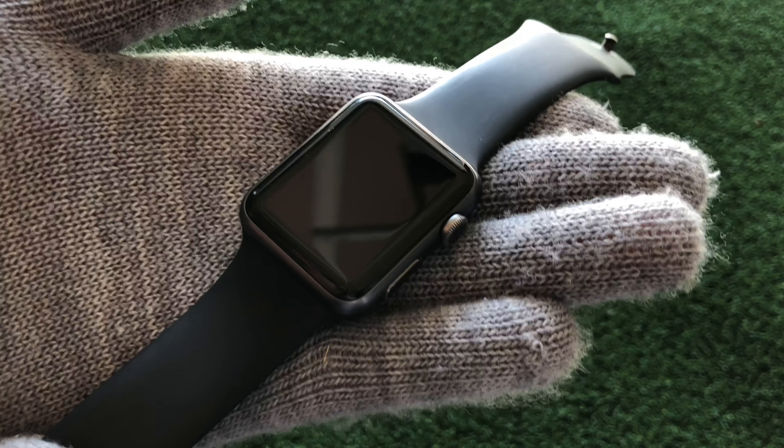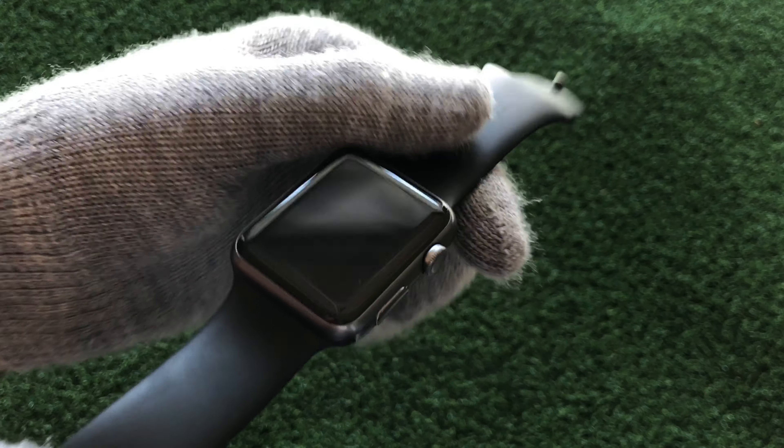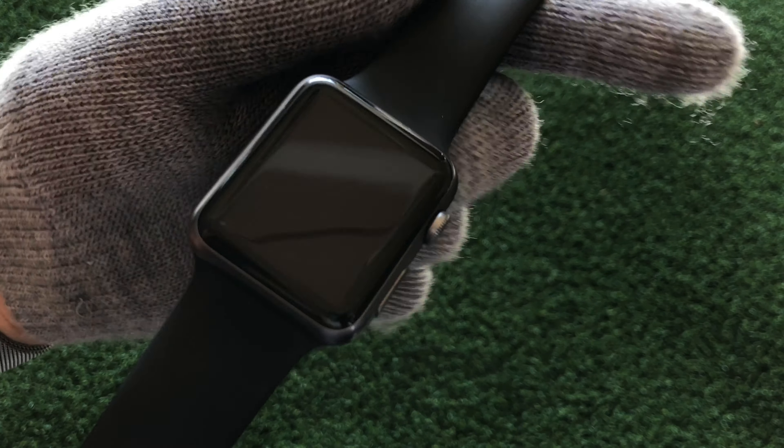Hey guys, this is Razvan Dragos and today we're going to show you what an aluminum Apple Watch looks like after three years of daily non-stop use.